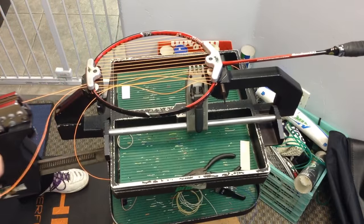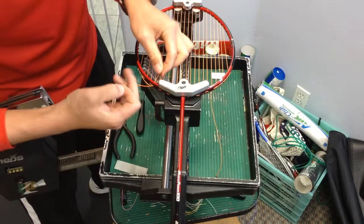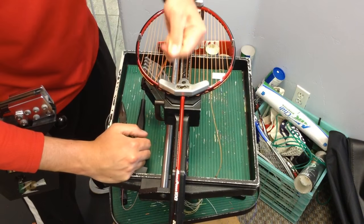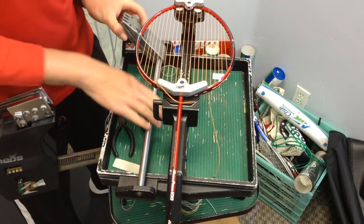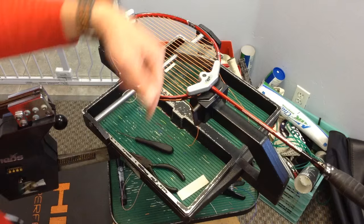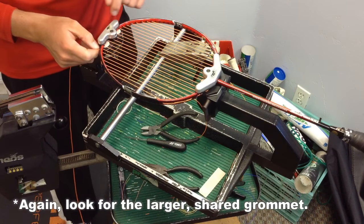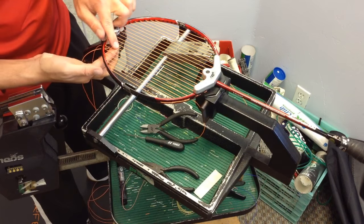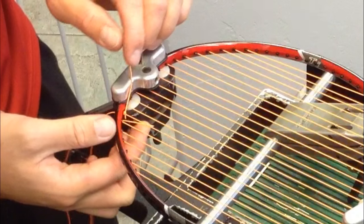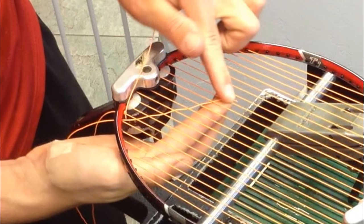Now that we're done with the mains, the next thing is to cut more string for the crosses. Do the same thing as before — tie a knot up here and go this way. Once you have the knot, you can start weaving the string across the mains, alternating above and below each vertical string. The easiest way is to pull the string out to their slack, then pinch the tip of the string from above and below the racket with your index fingers, then pull the string horizontally to the other end, alternating over and below the next string.